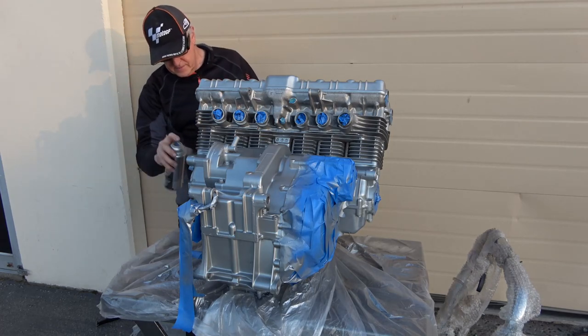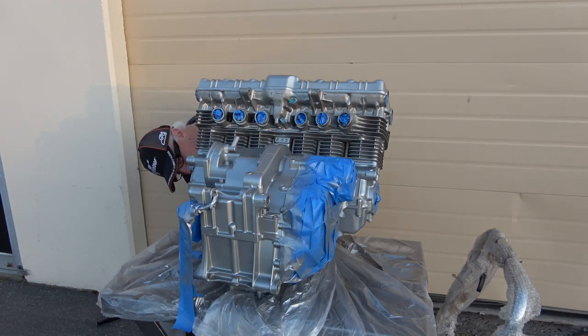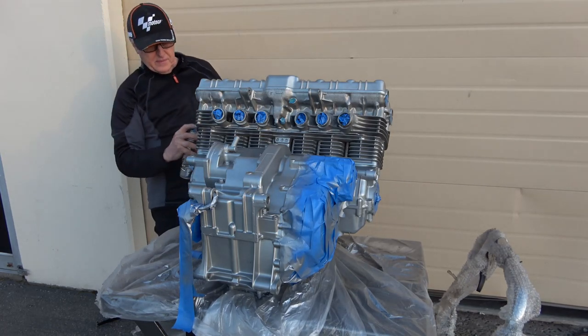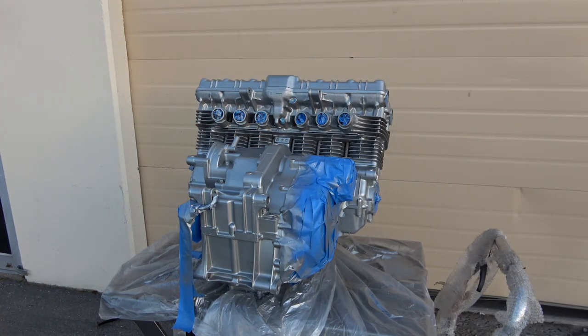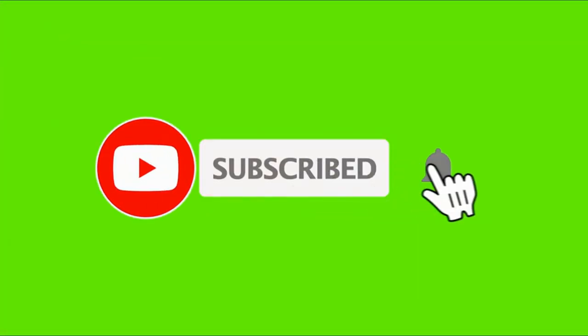That's going to do it for this short video on getting the engine prepared to paint and painted. Please stay tuned for the next video in a couple of days - I'll be getting the engine back in the frame and continuing on with both bikes at the same time. As usual, thank you so much for watching. Please don't forget to subscribe, like, and share, and hit the bell for post notifications for future videos.